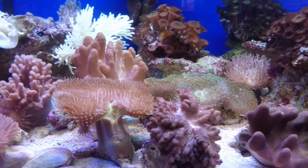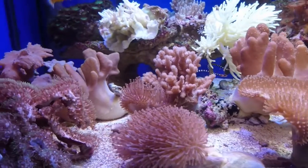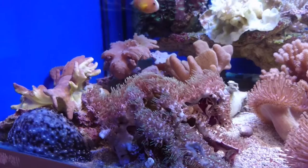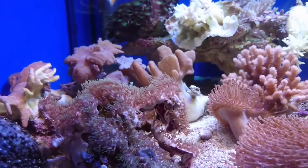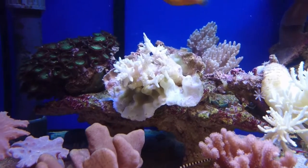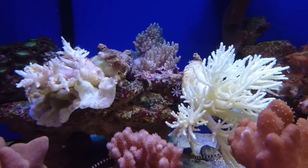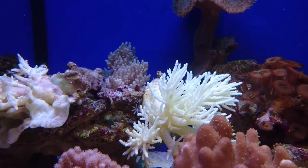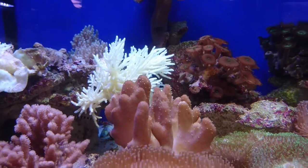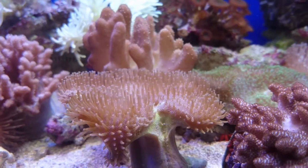Soft corals in general are really suitable for new reef keepers. Even though most of them are brown, you can get some really colourful examples especially in zoas and zinnias. You can also get some ultra colour leathers which aren't brown — they can be green or orange and really quite attractive. Even though these examples are a bit more expensive, they're just as easy to keep as their brown counterparts. So even with soft corals you can create a really stunning reef environment without all the hassle of hard corals.